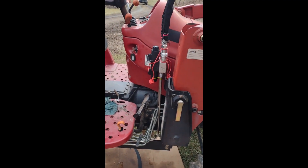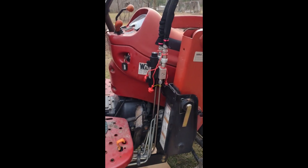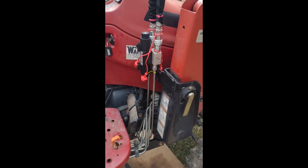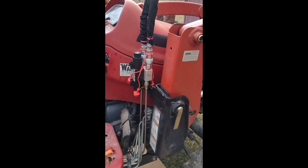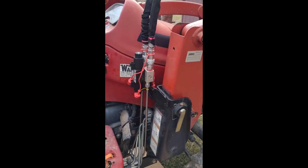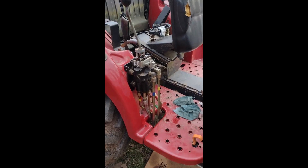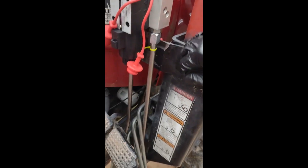I've made significant progress on my third Function Kit install. After a great deal of cursing, swearing, oaths, etc., I finally got hard piping run from the valve.